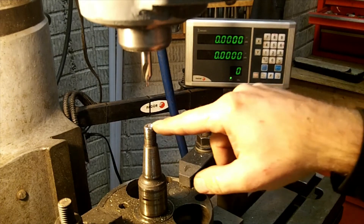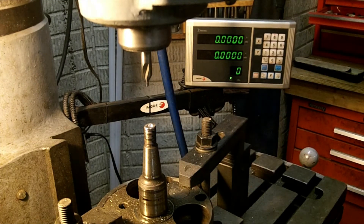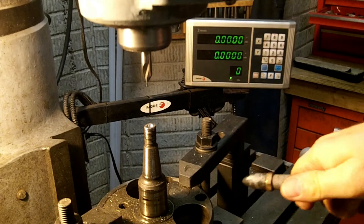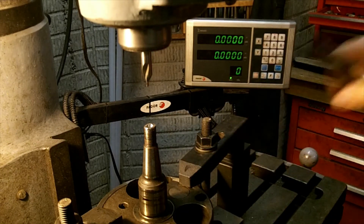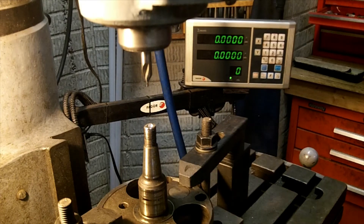There is my hole and my chamfer. You can see the actual machining of the part really didn't take all that much time. It's the setup — finding all your tools and figuring out how you're going to fixture the part — that sometimes takes the most time. But that's it. Now we've got to address the threads.